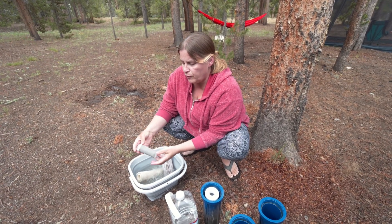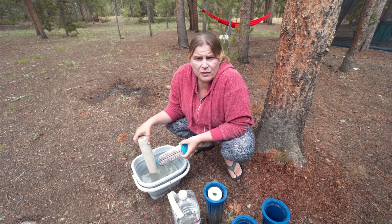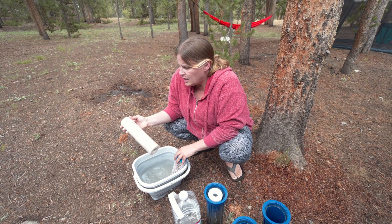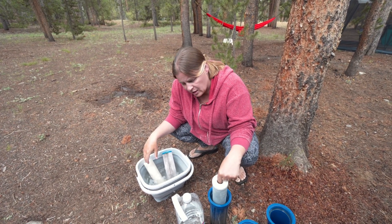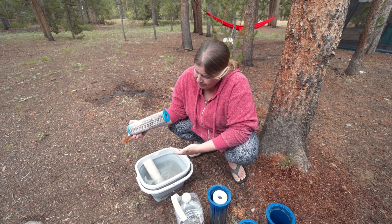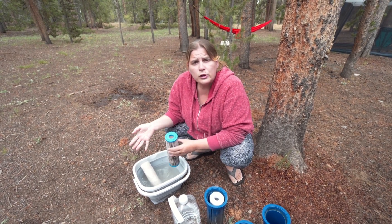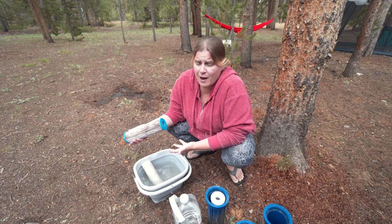The 20 micron filter always seems to be the dirtiest of all our filters. We've had this one in for about two months and it's looking pretty rough, so we're going to go ahead and replace it. The 10 micron is looking a little rough too, so we'll probably replace that as well. The 5 micron charcoal filter seems to last a lot longer than the others. We're still trying to figure out exactly how long these filters last. Our filters are 2.5 inches wide by 10 inches long — a lot of people use the bigger 4.5 inch filters, which have more filtration space and probably last a lot longer. So it's not surprising that with our smaller filters we may have to change them every two months.